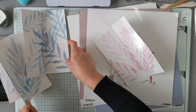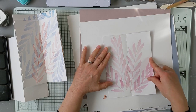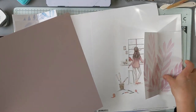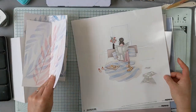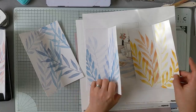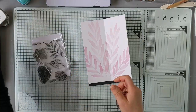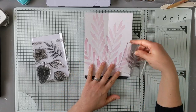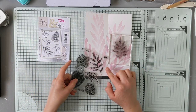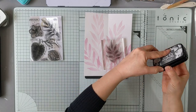Je me disais du coup que le rose serait assorti. Je peux peut-être plier le papier Alexandra Renke comme ça. Celui-là, je l'aime beaucoup aussi. Je trouvais qu'il allait bien aussi avec cet assortiment de couleurs dans les tons jaunes. Il faut qu'on termine en fait nos petits fonds. On va commencer par celui-là. L'idée, c'est de partir d'un tampon feuillage. C'est un tampon feuillage de l'encre et l'image, et de le rajouter par-dessus, donc en noir ou en gris. Peut-être en gris pour que ce soit un petit peu plus doux.